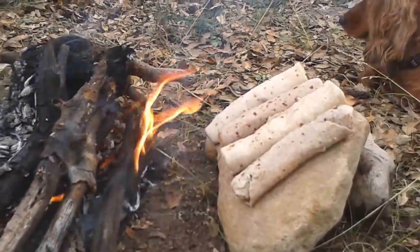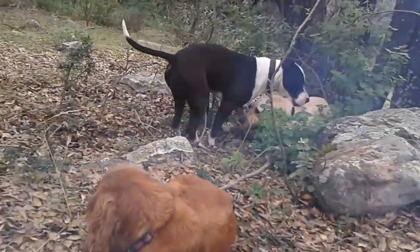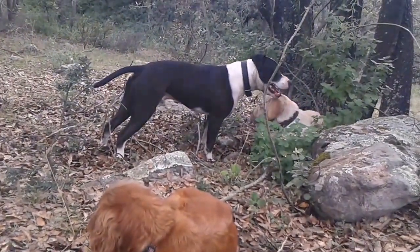It seems to be working. This is my friend Toño — he's the owner of the other two burritos and the owner of Bruce right there, a beautiful male pit bull.